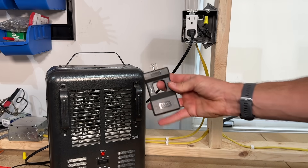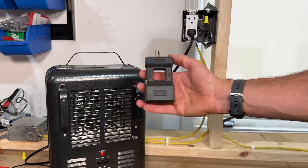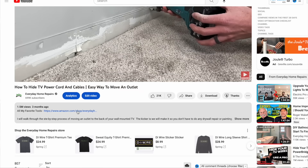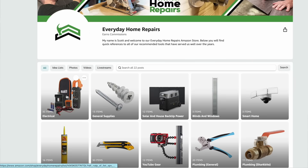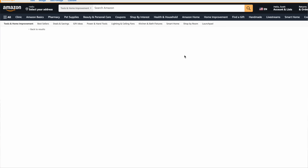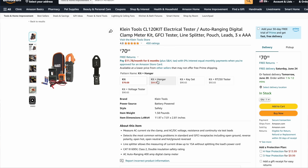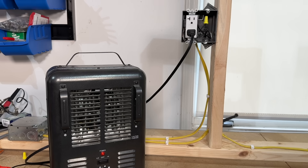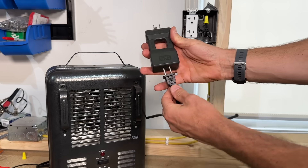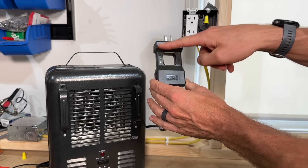Another way to measure at an individual appliance is this splitter that comes with the kit — there's a link in the description to our Amazon store where you'll find the Klein Tools CL120 clamp meter, an outlet tester with the GFCI test button, and also this split adapter that allows you to measure at the appliance. You can usually get that for 70 or 80 dollars, which is a pretty good deal. To use it, just plug your appliance into the adapter — it breaks out the hot side and the neutral side.